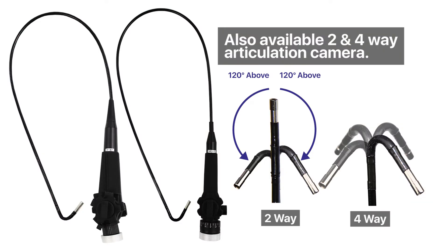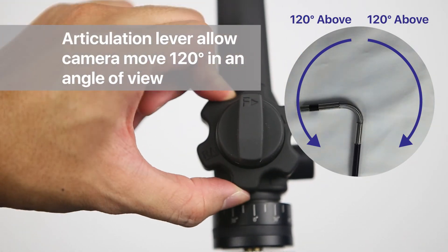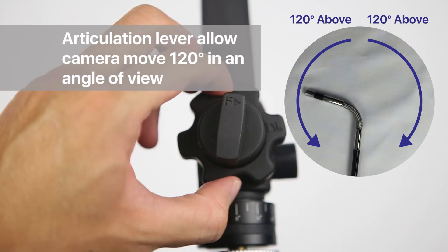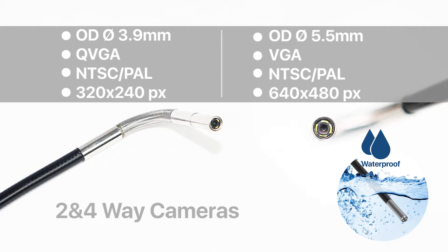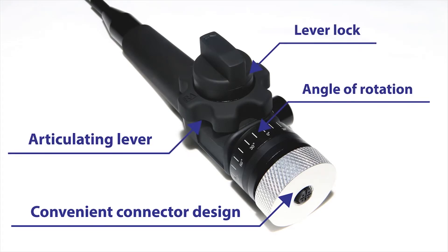Also available: a 4-way articulation camera, 120 degrees above articulation level, allowing the camera to move 120 degrees in angle of view. Outer diameter 3.9mm QVGA NTSC/PAL 320x240px. Outer diameter 5.5mm VGA NTSC/PAL 640x480px. Convenient connector design with articulating level, level-up, and angle of rotation.